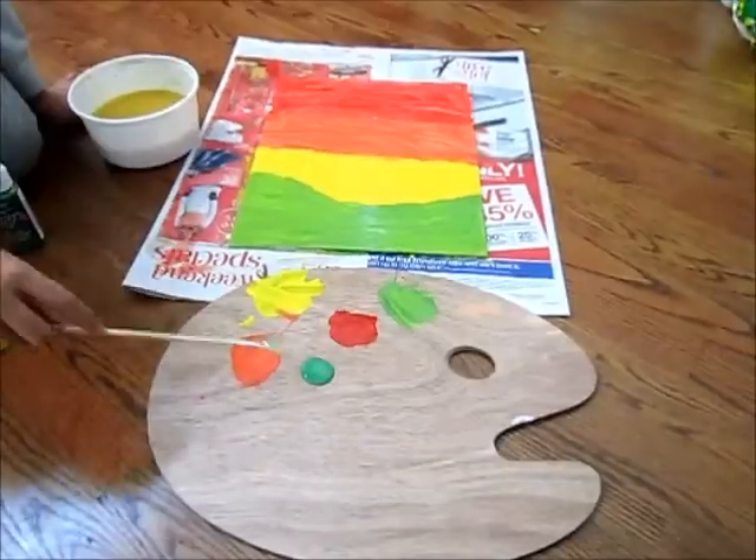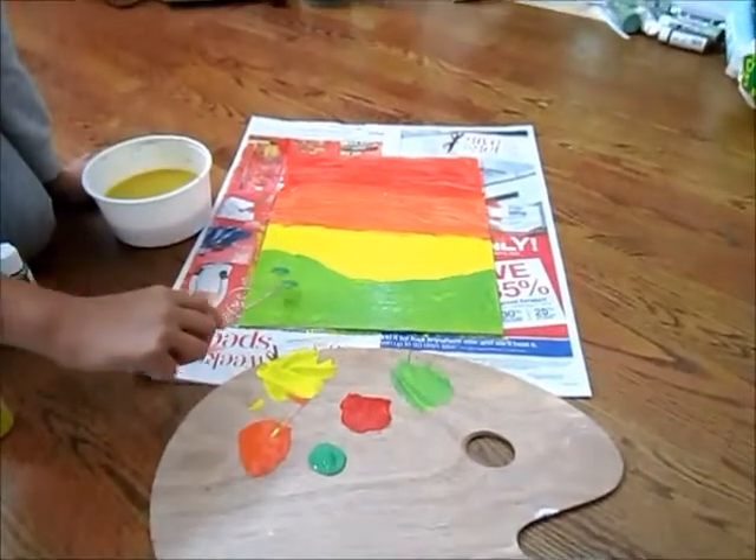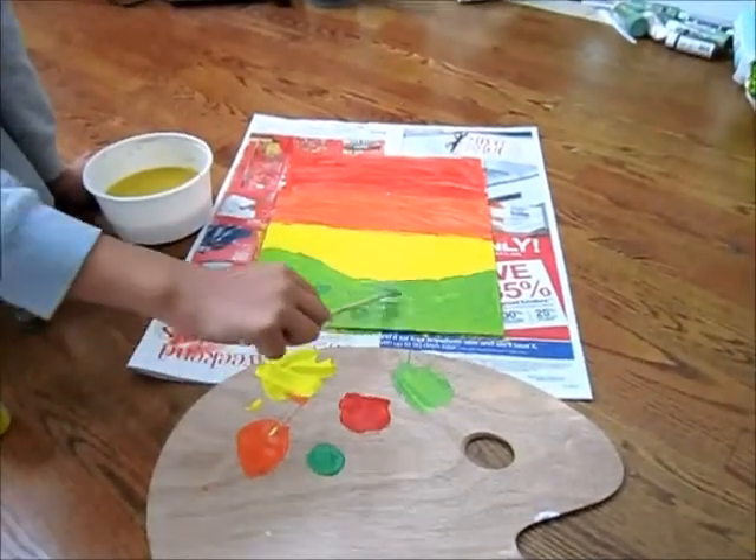Step 5. Use your circular brush and dab the green hills. Do not add too many dabs or else it will not look very good.